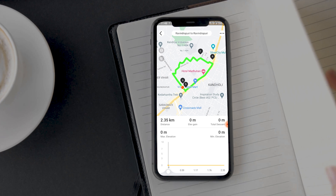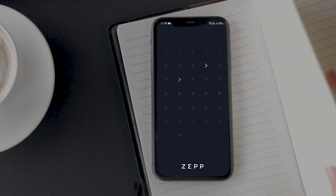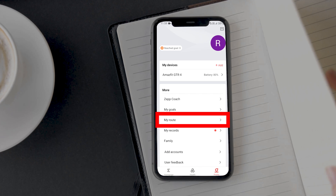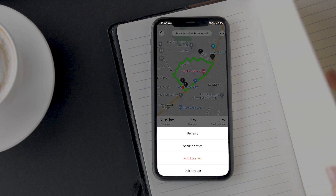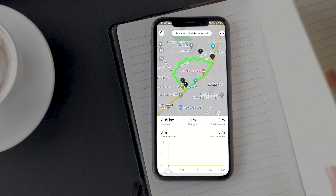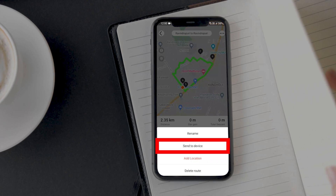It doesn't mean you can access it now on your smartwatch — you will just need to do one extra step. Open the Zepp app, go to Profile, and open the 'My Route' option. On the next screen, you will find the route you have transferred. Tap on it, then click on the three-dot menu option in the corner. I would recommend renaming the route so that it's easier to recognize on your watch. Once you are done with that, open the menu again and tap on the 'Send to Device' option.